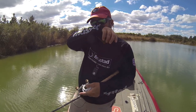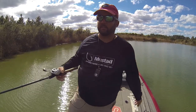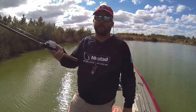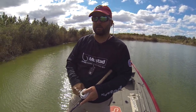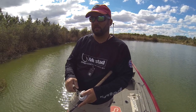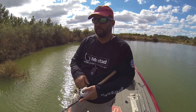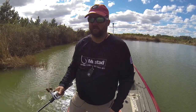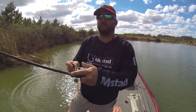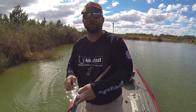I like to parallel the bank because if a bass is sitting out there and I go between him and the bank, he's going to try to pin that bait up against the bank to catch it. That's kind of how they like to position themselves. I work myself parallel to the bank and try to bounce it off of everything I come in contact with. When I bounce it, I stop and just pause it for a split second. I get a little grass off of it and slowly work the bank.